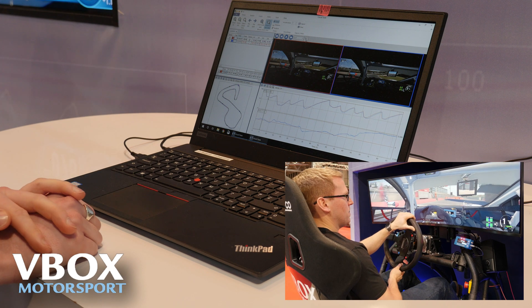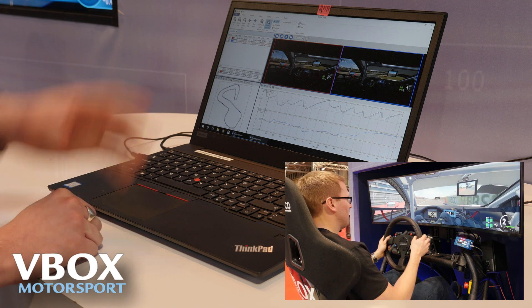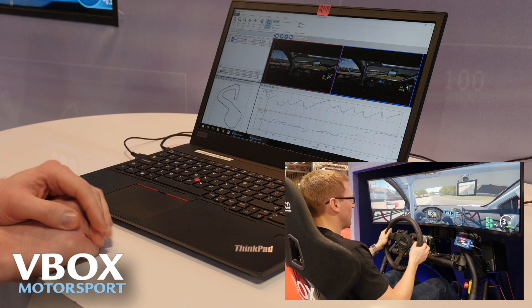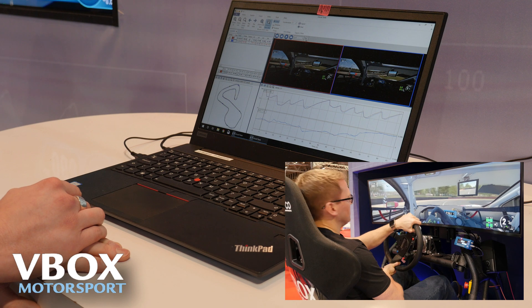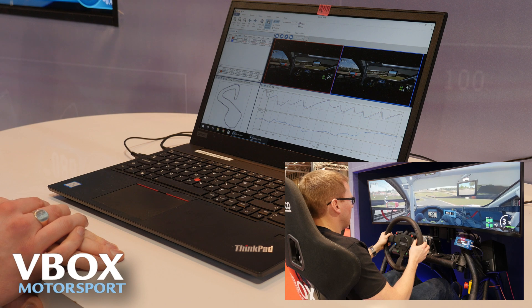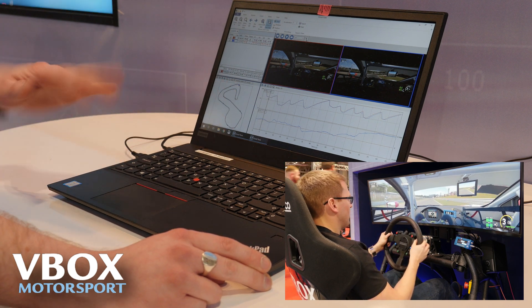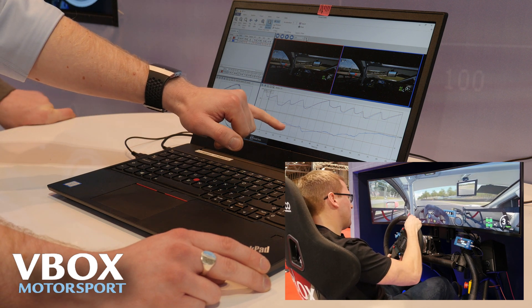This is exactly how it would look in real life if you use the kit in your real race car. The software Circuit Tools will automatically arrange your laps from fastest to slowest, and then it's up to the person analyzing the data to identify where time is being lost and where time can be gained. This software really accelerates the learning process if someone's looking to go faster on track. This red line is our fastest lap and we're using that as a comparison. This graph here is what we call delta time — time loss or time gain.